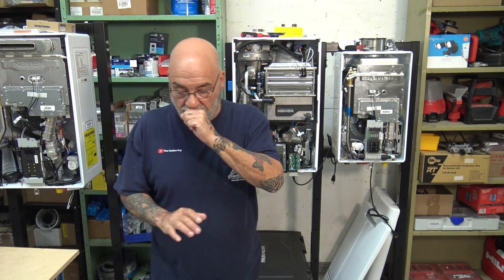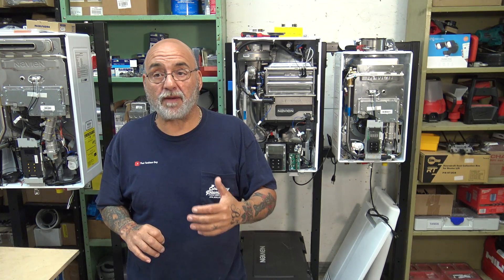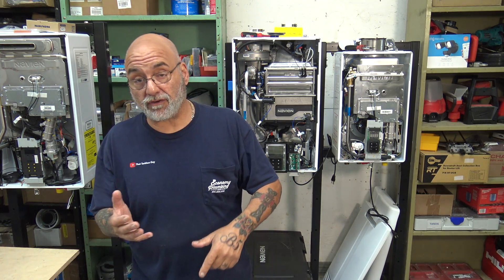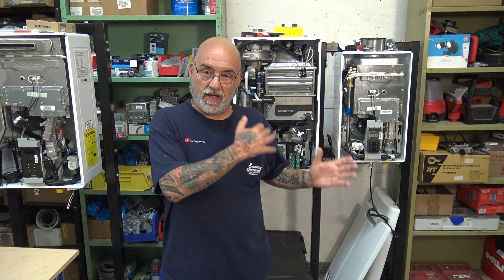Hey YouTube, Mike the tankless guy here. Today's video — I get a lot of questions about a specific part of the installation process of a tankless heater, and I also see a lot of photos and videos on social media platforms like Instagram, TikTok, and LinkedIn about the condensate drain piping from a tankless heater.